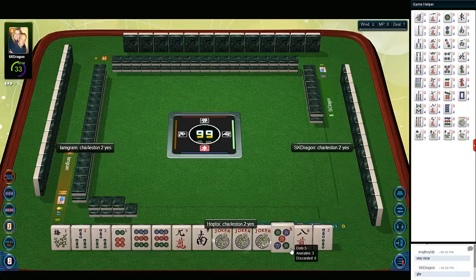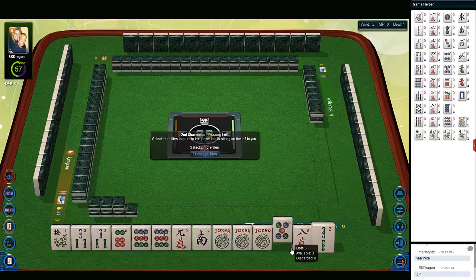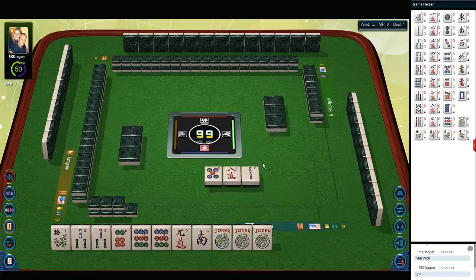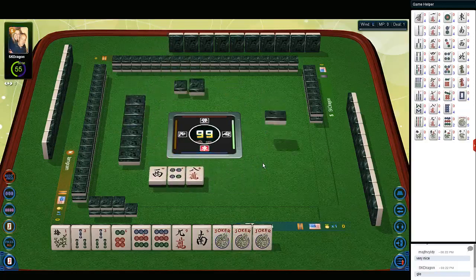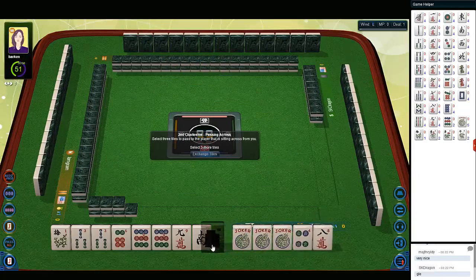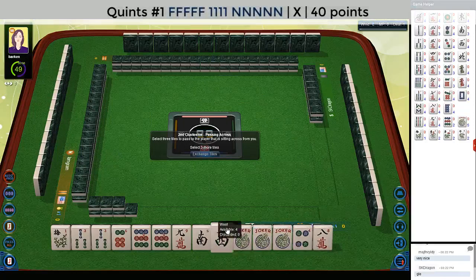I'd still like to see a south and nine dot. We haven't seen any winds come through. We got a west — that's an option. South or west quint.